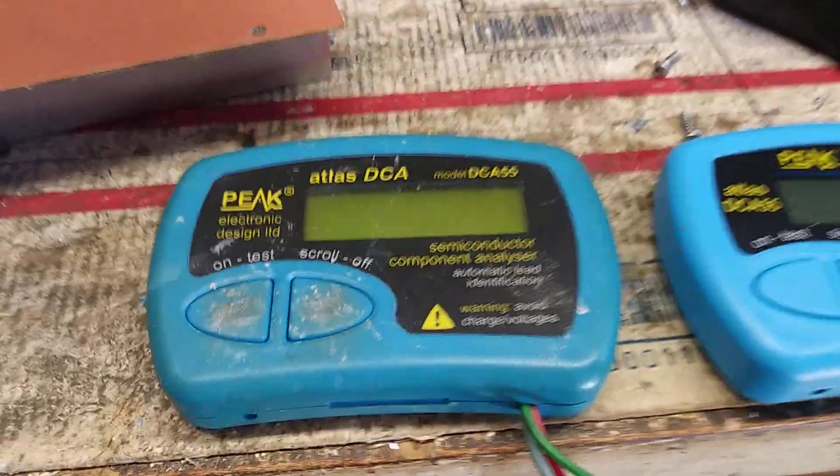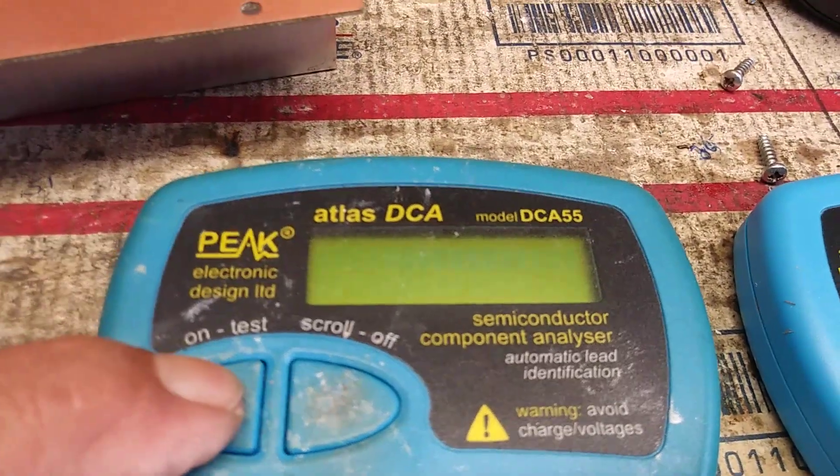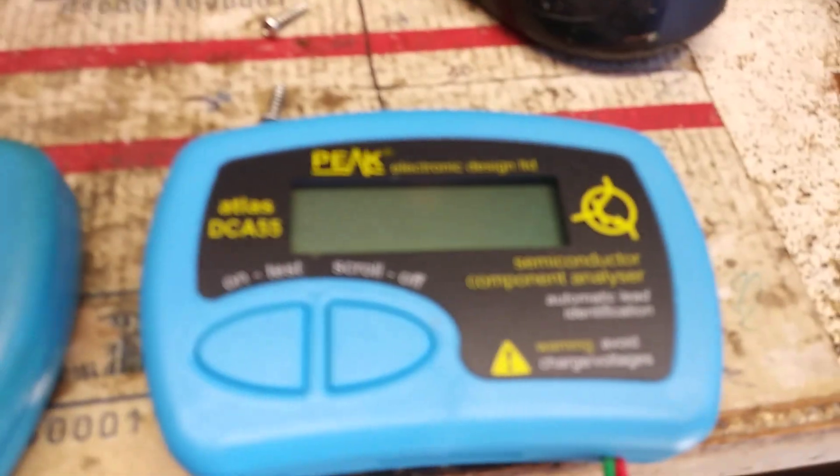The old Peek gave out — self-test failed, code 4. Here's the new Peek.